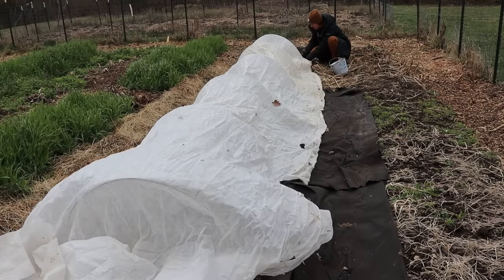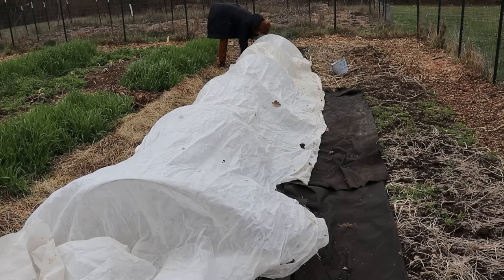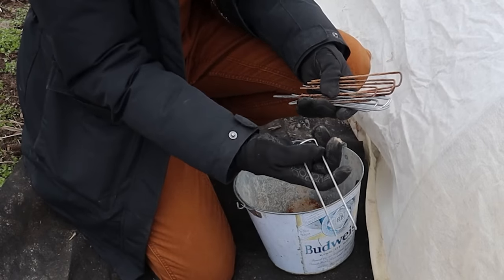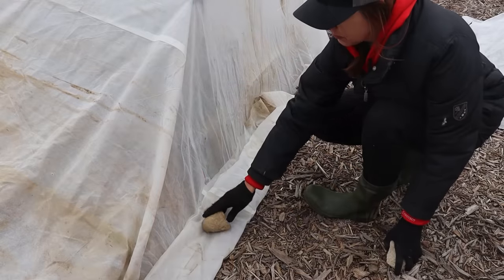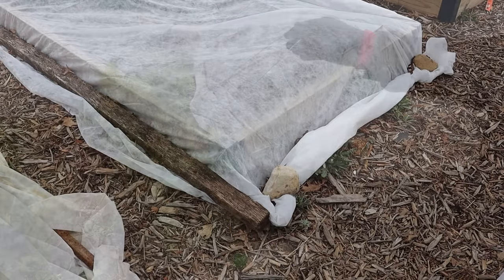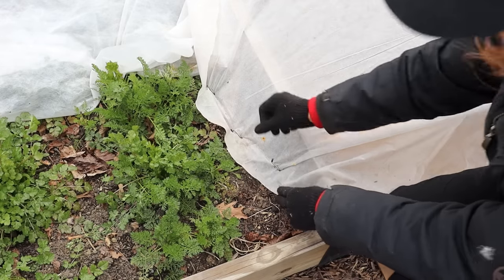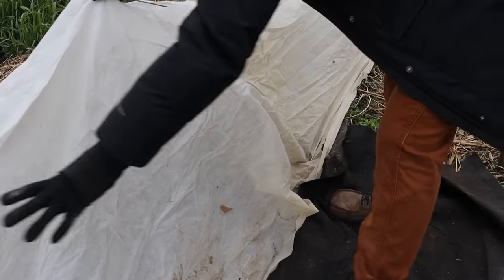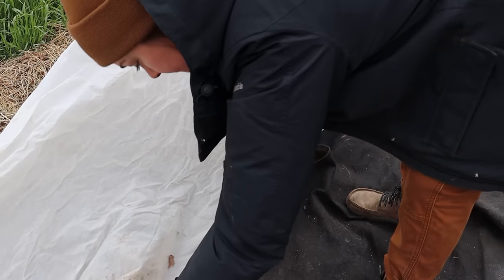Once my hoops are covered with frost cloth I've got to secure everything in place so the spring wind doesn't undo all my work. My go-to are galvanized landscape fabric pins — mine are six inches and made of galvanized 11-gauge steel. I've used rocks, bricks, pieces of wood, and T-posts to secure frost cloths, but through trial and error I found that fabric pins work the absolute best. The tighter you can secure the fabric, the less chance wind has of getting hold of it and ripping it free, and the pins really do a great job.